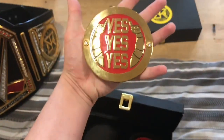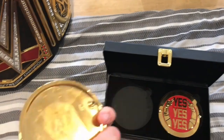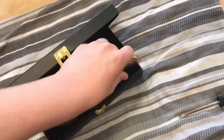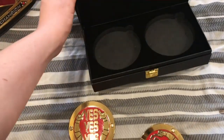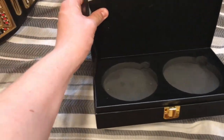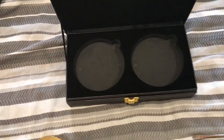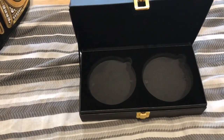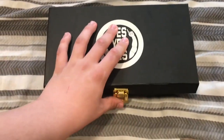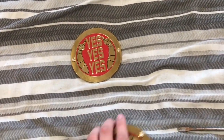They are about the size of my palm, and yeah, they are just normal WWE side plates, what you'd expect. Getting them out of the box: on the inside there's foam, which is really cool and protective. You can tell that if this were thrown with the side plates inside, the box would get battered but the side plates would most likely be safe nine times out of ten. So here are the 'Yes Yes Yes' side plates out of the box.